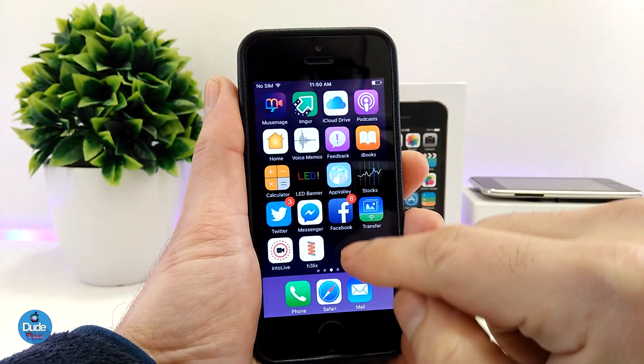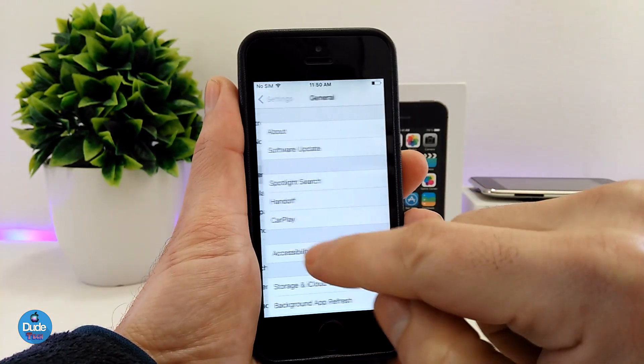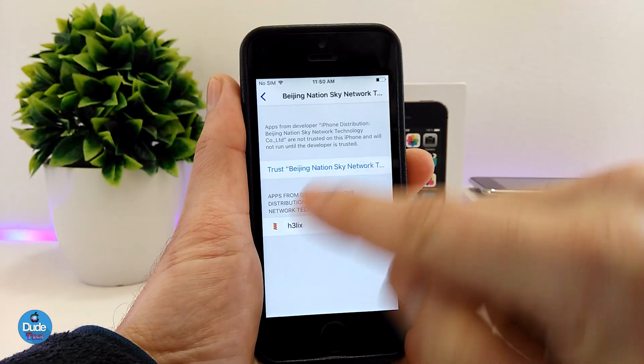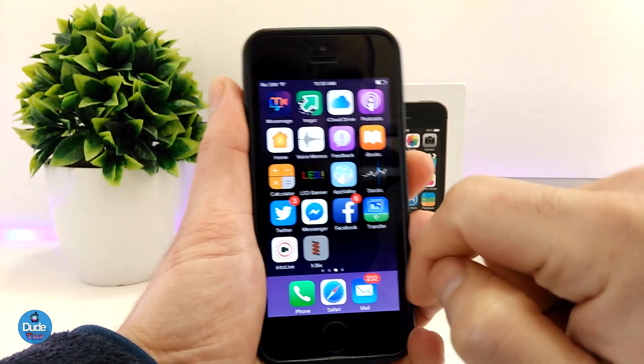If you tap on it and it's not working, you need to go back to Settings, then from Settings to General, scroll down until you see Device Management, and you need to trust the app from there. Hit Trust, go back, and launch the jailbreak.